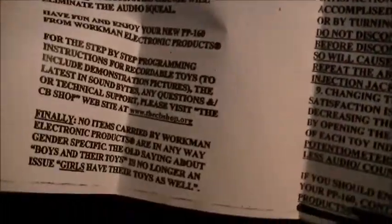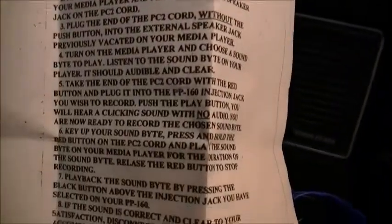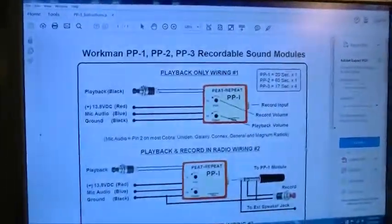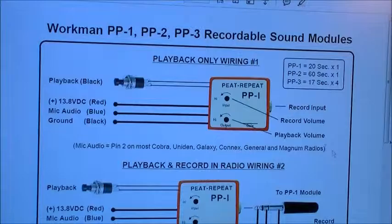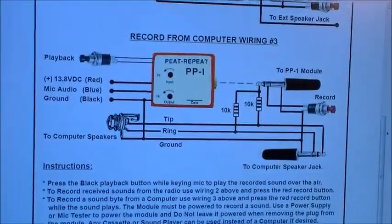I want to talk to you guys about the large harness which actually programs this PP160. The directions are written here — this is how it came. The directions suck, bottom line, they are garbage. I got on the internet and I found this, floating around the internet, which shows you three different methods of programming their toys.